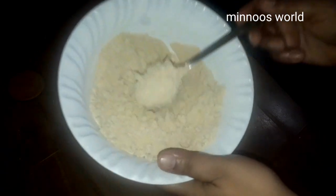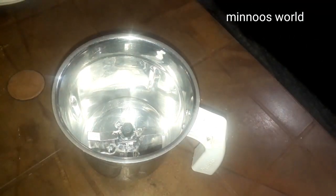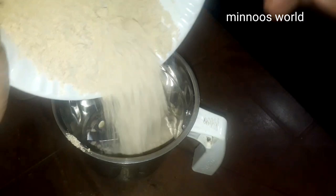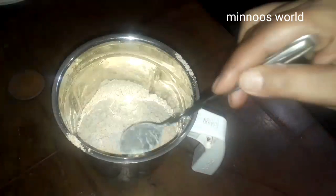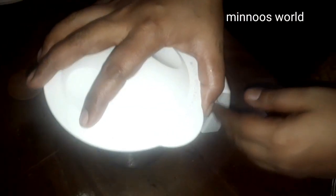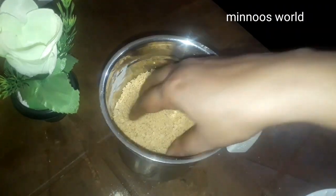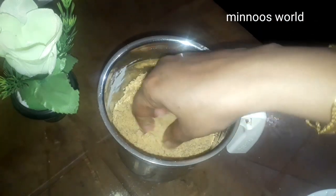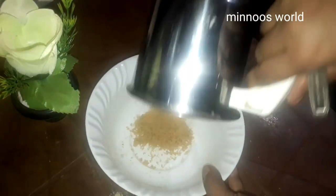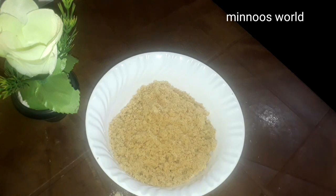I am going to mix it in a few minutes. I am going to mix it in a jar, just mix it in a little bit. I am going to mix it up.